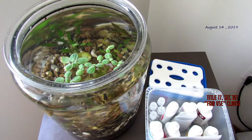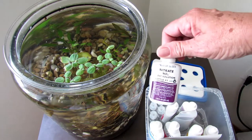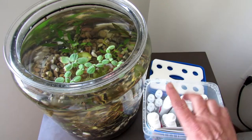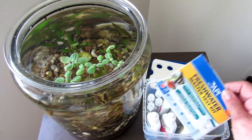Good morning, it is August 14th, 2019 and we have some interesting news, so let's get right to it. Here we are for another water test. This time we have a legit API Master Test Kit — there's the nitrate, here's all the test tubes and the other solutions.